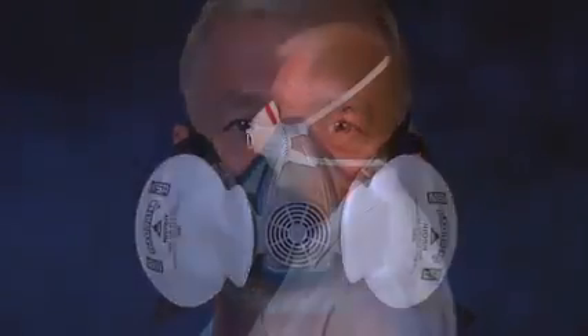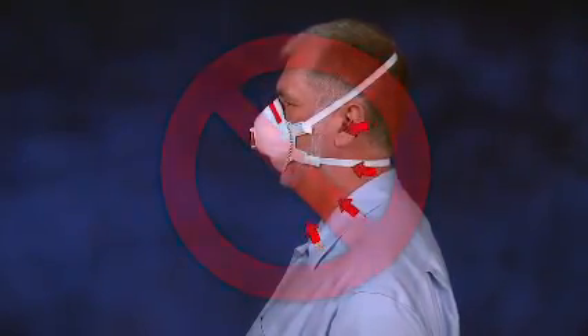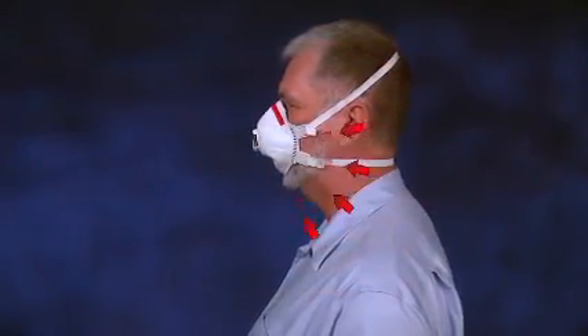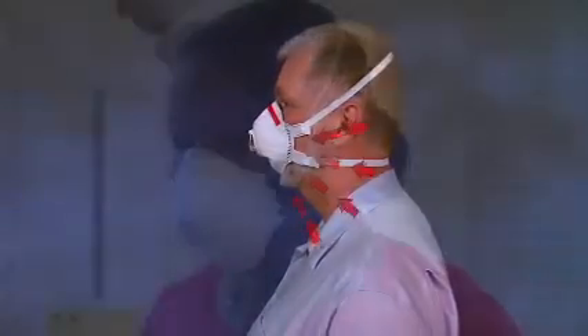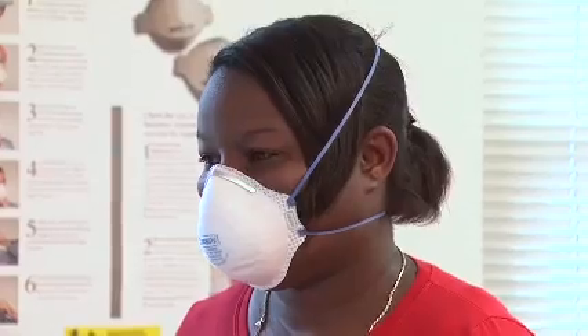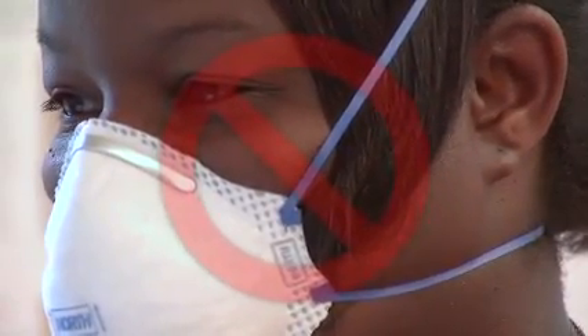Facial hair, like a beard or mustache, can affect your respirator's ability to protect you. Anything that comes between your face and the respirator's seal, or gets into the respirator's valves, can allow contaminated air to leak into the respirator face piece, and you will not be protected. For example, if you have long hair, make sure it doesn't get between the respirator seal and your face, because this can allow contaminated air to leak into the respirator.